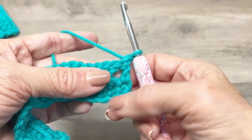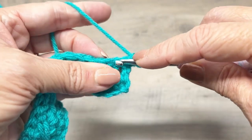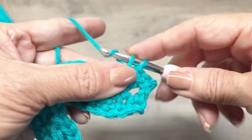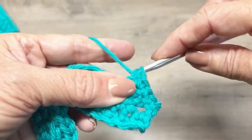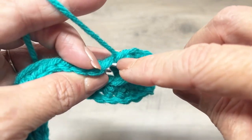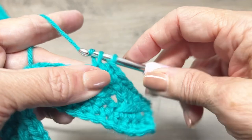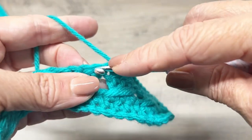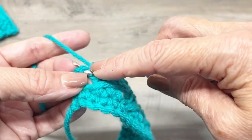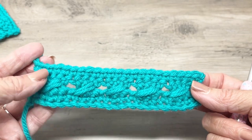Now we're going to single crochet in each stitch across — you should end up with 22 single crochets for this stitch sampler. Your last stitch will be in the top of your chain three. That's how you do this row. Let's go ahead and start the cable row again — we'll do a couple more of those.